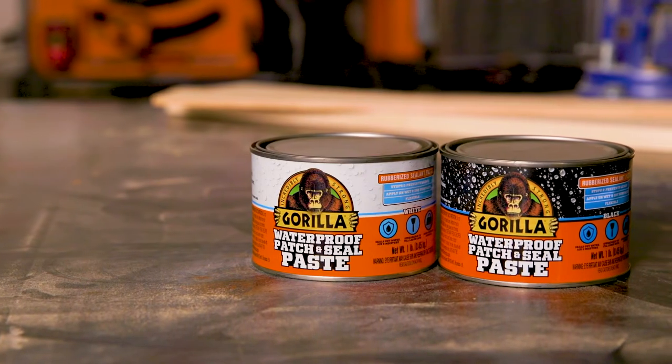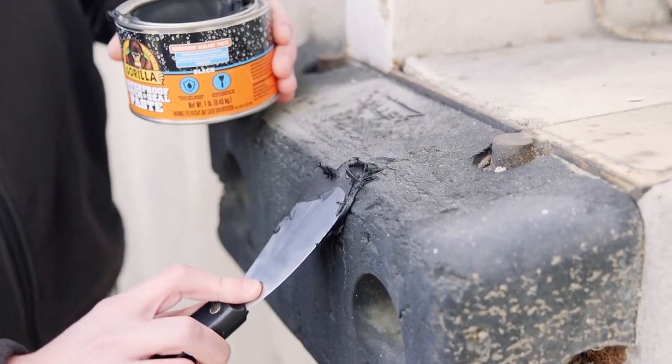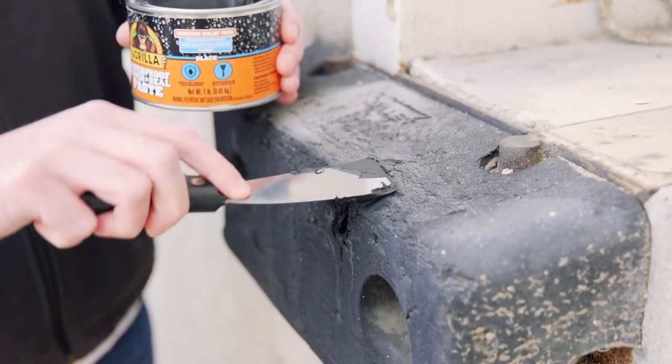Gorilla Waterproof Patch and Seal Paste is a thick, flexible, rubberized sealant paste that clings to multiple surfaces to fill large gaps, cracks, and holes.